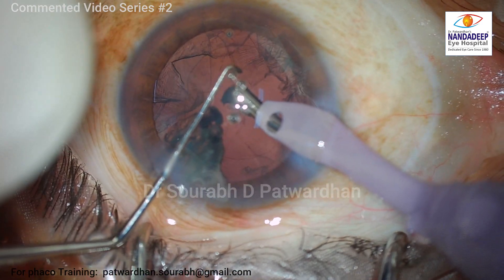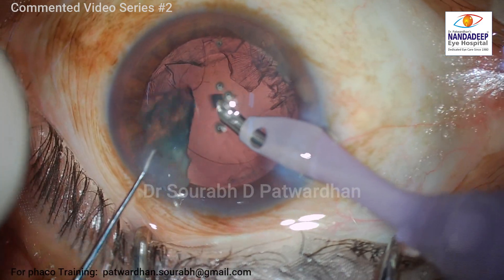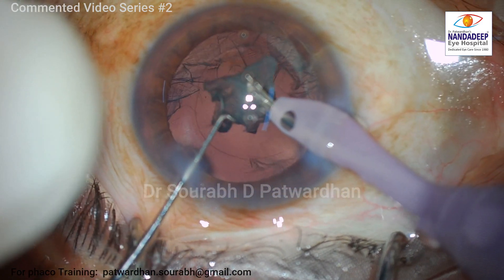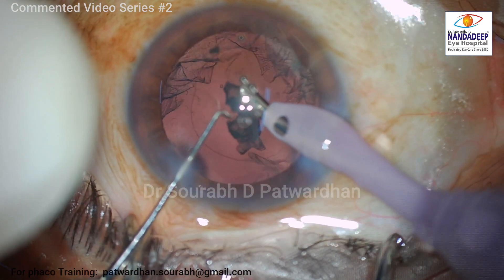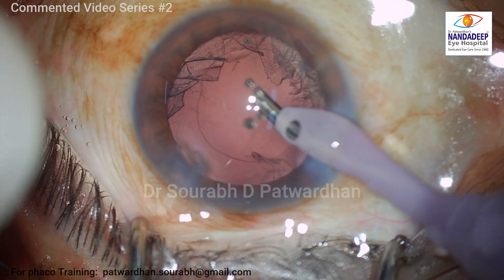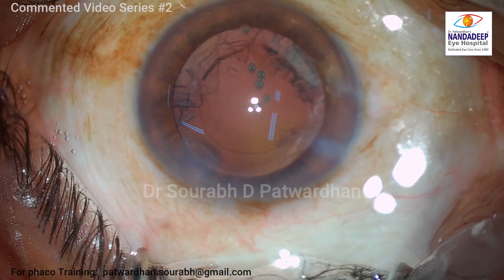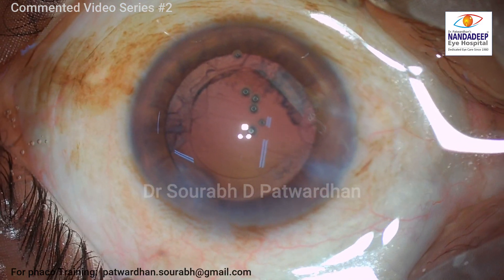I am watching carefully for any posterior capsular fluctuations. So far I didn't see any movement of the posterior capsule, so I continued doing phaco here. If there was even a little bit of fluctuation I would have reduced the vacuum more, but this was okay, so I could finish off the case without much issue.